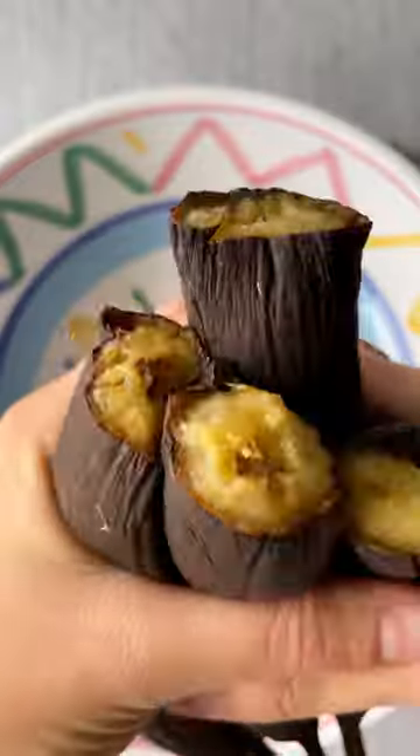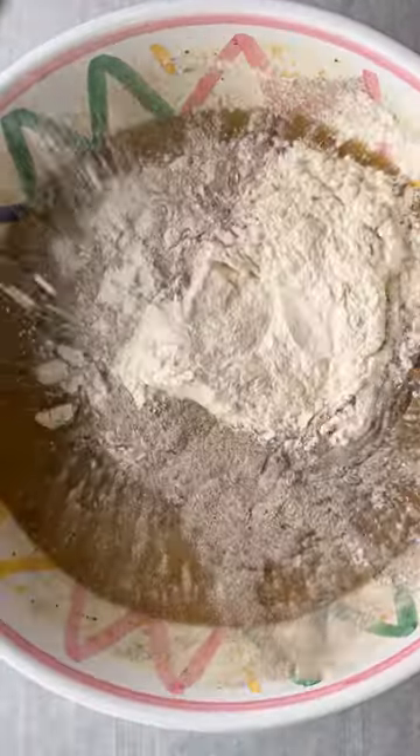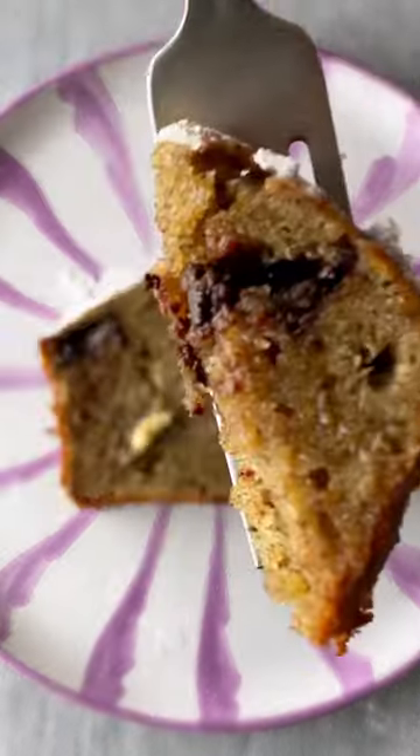If you have some rough-looking bananas sitting on your counter, this is your sign to make some banana bread. More specifically, my one bowl spiced banana bread. It's the perfect thing to bake on a Monday or Tuesday and munch on throughout the week. Grab a slice, top it with some butter, and there you have it.